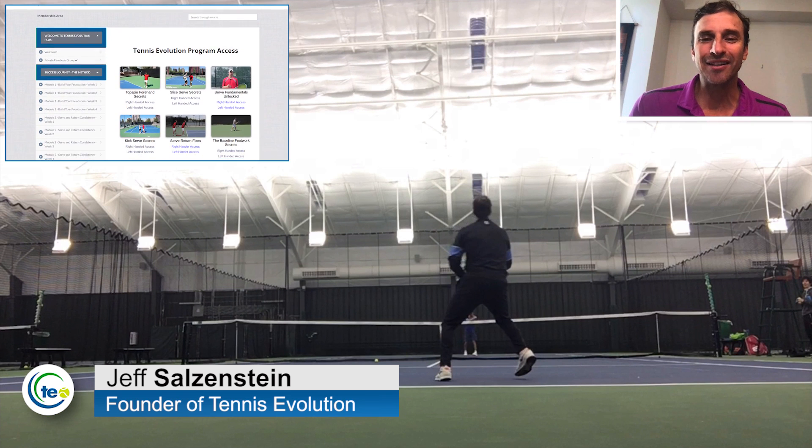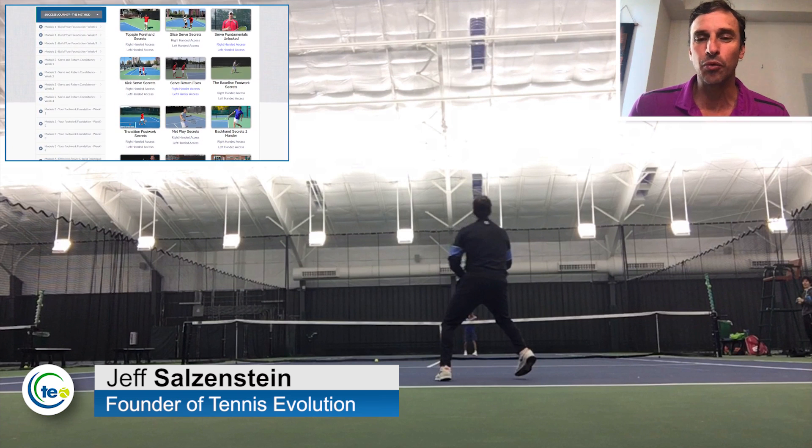My name is Jeff Salzenstein. I'm the founder of Tennis Evolution, one of the leading online tennis instruction websites in the world.